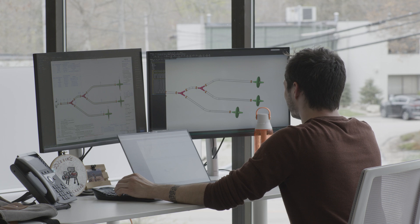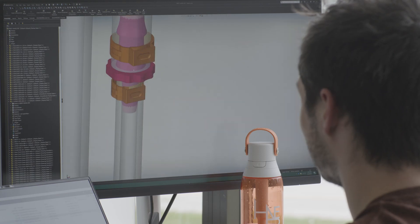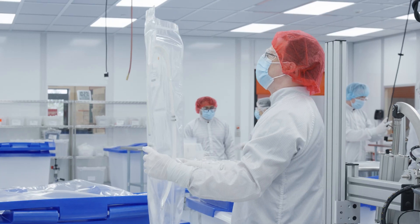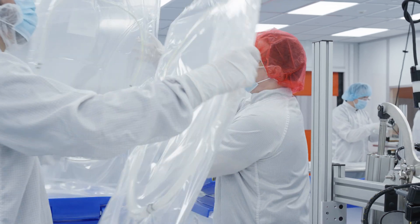Alongside our single-use engineering team, with their extensive knowledge of unit operations, we listen to our customers' challenges and find the perfect solution, whether they're starting with one assembly or 1,000.